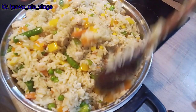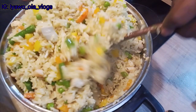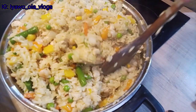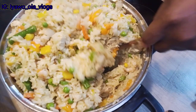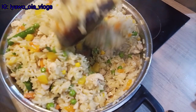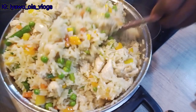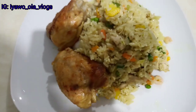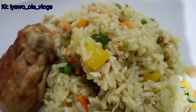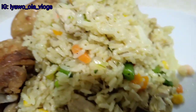Hello everyone, welcome back to my channel! How are you guys doing today? I hope you guys are keeping well and safe. In today's video, as you can see what I'm doing now, if you want to see how I prepared this delicious chicken coconut fried rice, please don't click out — keep watching while I introduce the ingredients I use in preparing this delicious dish.